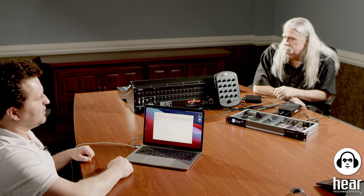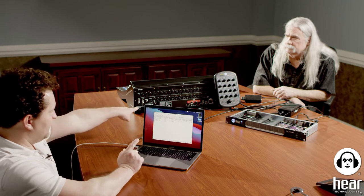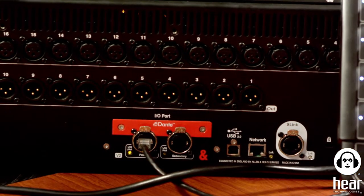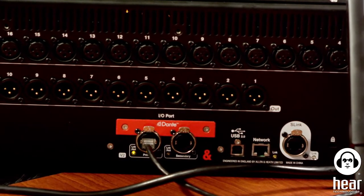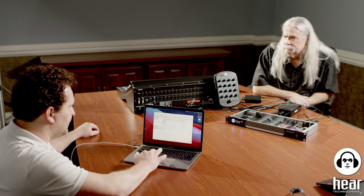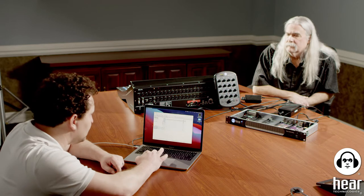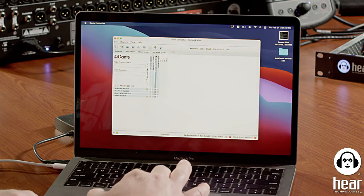One has to be the master — you can't let both run free range or you'll get pops and clicks. I'm going to leave 'Sync to External' unchecked for now, with the Dante card as the leader. In a little bit, we'll show what the clocking problem sounds like — there will be some pops and clicks. Then I'll go ahead and route from the console to the hub as well.